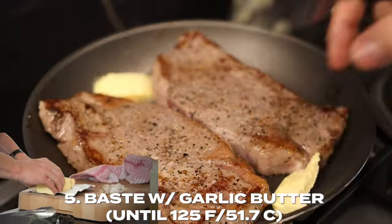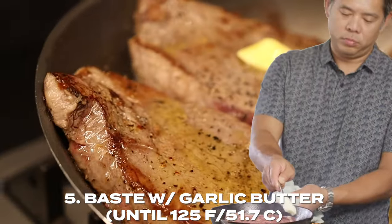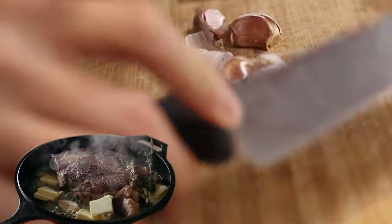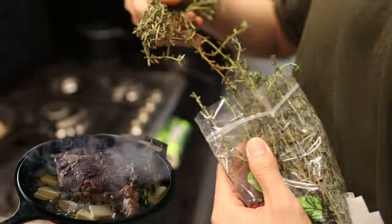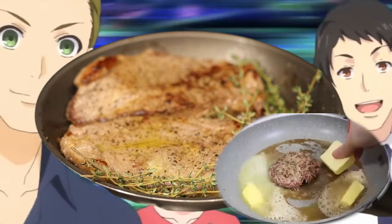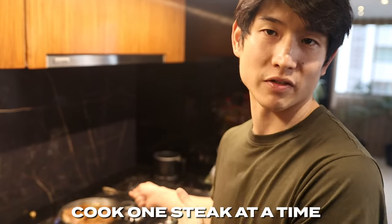This next part is wild — the amount of butter you're going to use. There's apparently no such thing as too much butter, so just butter the pan generously. You want to constantly baste with a ton of garlic and a ton of thyme, and just soak the steak in it. You pretty much want to drown your steak in butter. If you're going to try this at home, cook one steak at a time unless you have a really large pan.